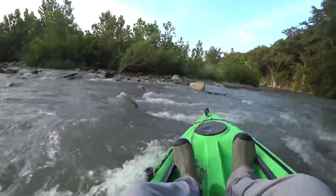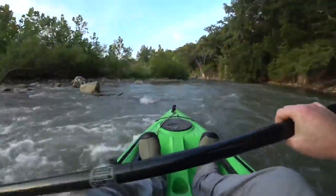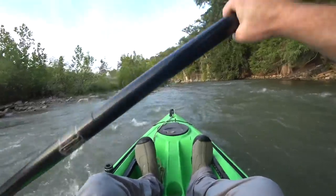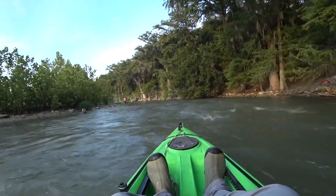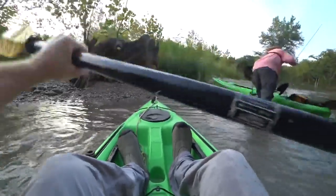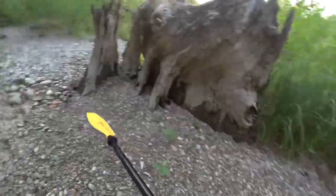Right about here I started to go sideways, and I was really worried I was going to dump. But luckily I was able to get it going straight again. I made it safely through the rapids there, and we pulled up on the bank to get our rods ready.